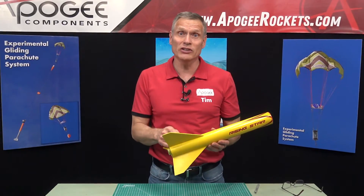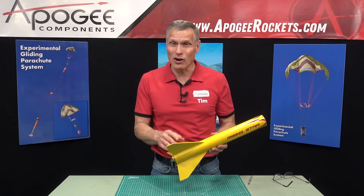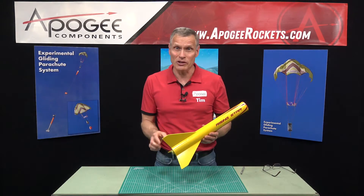Say you have a rocket and you need to remove the fin. What's the best way to do it that causes the least amount of damage to the rocket so that you can repair it? That's what I'm going to cover in this video.